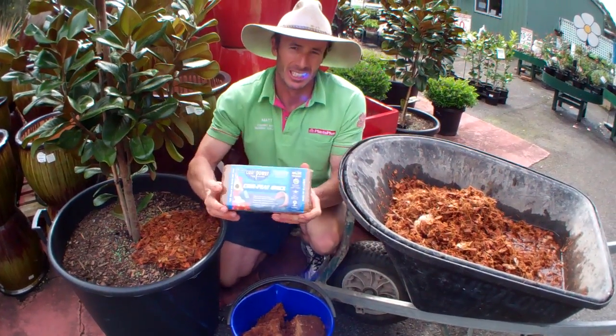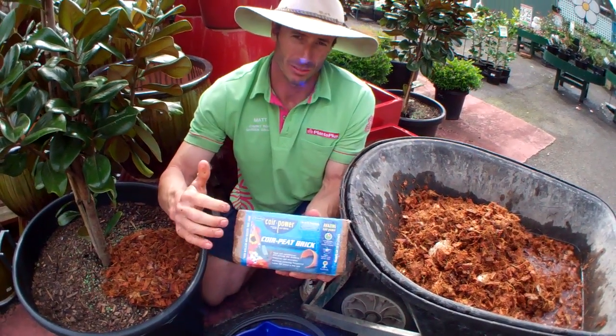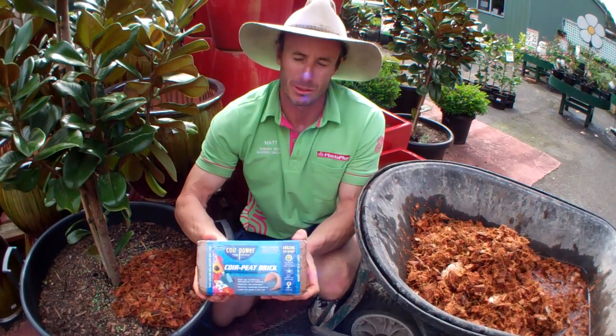That's the September Cherry Club members' gift. If you'd like to get one, come in and ask for your coir block by its name — just come in and ask for it in person and we'll give you one.